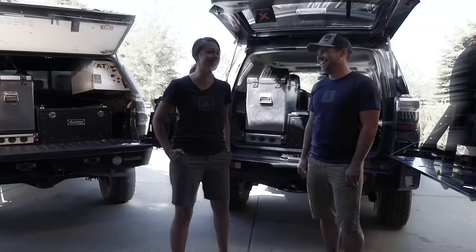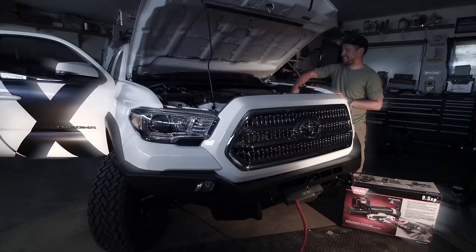I'm here to talk about Overland — from how-to's, advice, gear, vehicle builds, and everything in between.